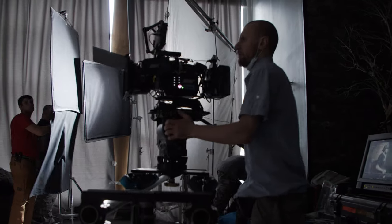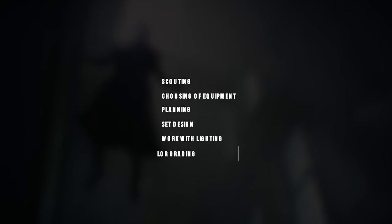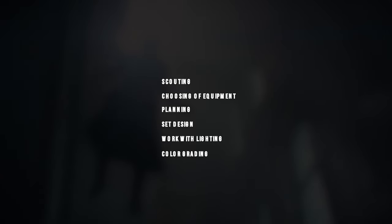In this task, several stages will help me. The first is scouting, then choosing equipment, grip and lenses, planning, set design, work with light, and color grading. On my example, let's study each stage and look at how all of it is connected with the final result.